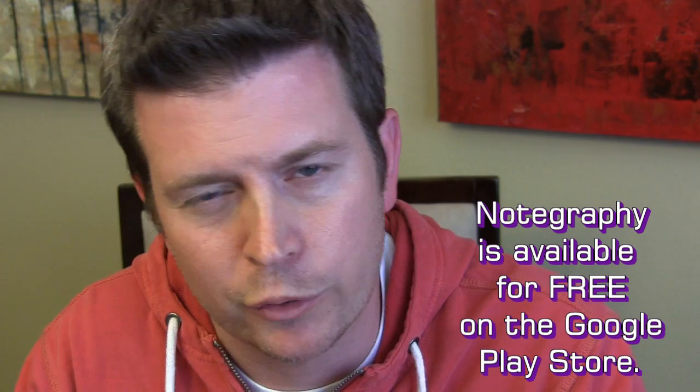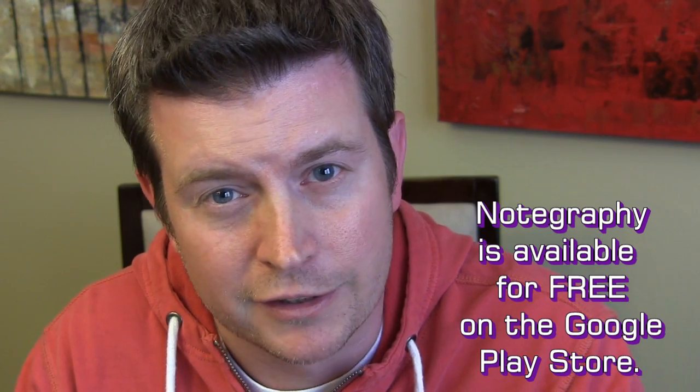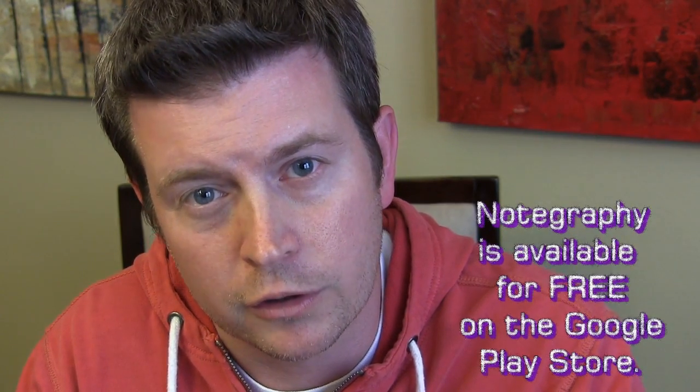Especially if you post stuff to Facebook a lot, you can use it for that. Hopefully people won't overuse it, because a description of your dinner made pretty is really stupid. Hopefully people will use it for what it should be used for — simple little things here and there. But it's a fun app for that. If you want to pick it up, it's free — pick it up and have fun with it.